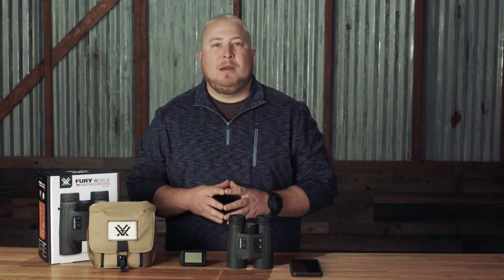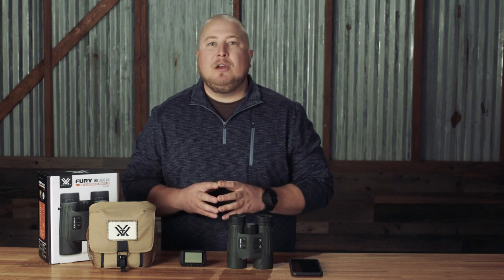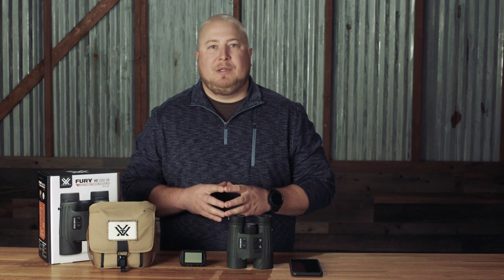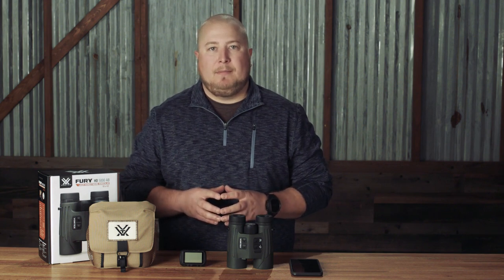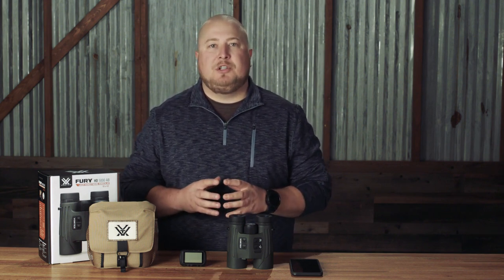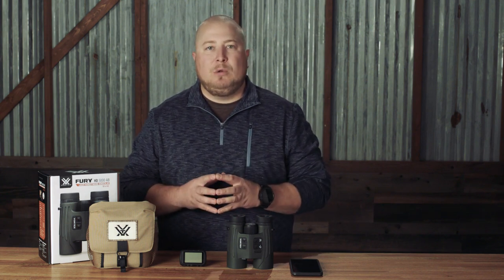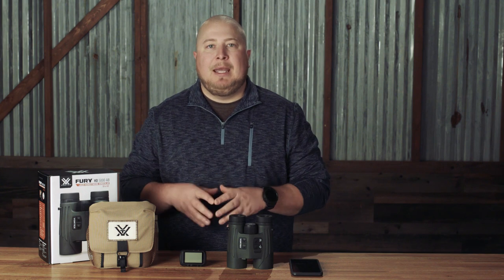The Garmin Fortrex 701 Ballistic Edition can be paired to the Fury AB in order to use the Fury AB's rangefinder and inclinometer so that the Garmin can perform its own ballistics calculations. This is an awesome option if you are sharing a single Fury with another shooter, as you can then utilize both the Fury AB and Garmin AB solvers simultaneously.